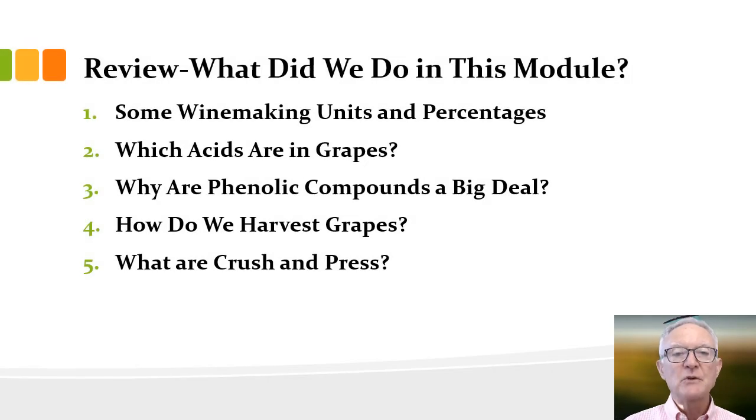Finally, here's a nice video about commercial presses — please watch it, it'll be linked in Canvas. In this module we looked at five questions, the last being what are crush and press, covered in two videos. Please review your notes within 24 hours — it makes a big difference at exam time. Write down your questions, compare and contrast, send me emails, or come to office hours. I hope you've enjoyed it and I'll see you next time.